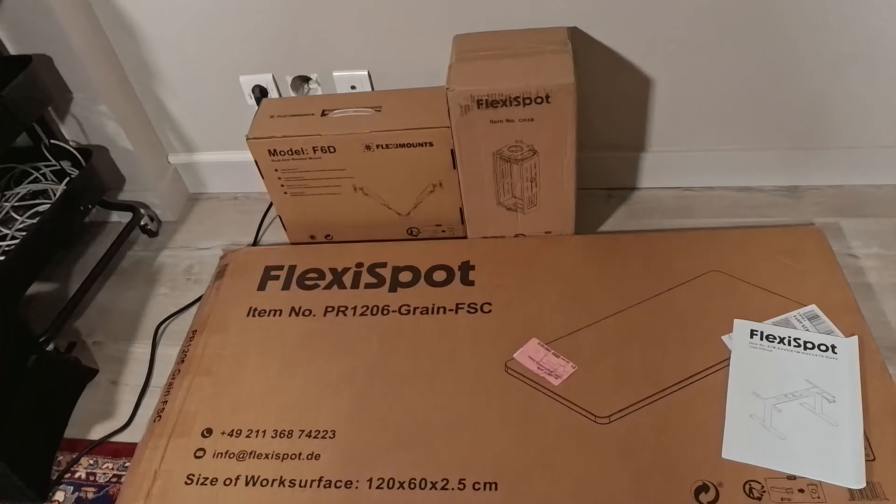Et voilà, c'est encore un peu plus le bordel que tout à l'heure. Mais au moins, il n'y a plus de bureau. On va attaquer le montage du nouveau bureau Flexispot E7. Je ne sais pas le temps que ça va prendre. La notice a l'air assez grosse et il y a pas mal de colis. Je pense qu'on est parti pour un bon bout de temps, mais le résultat va être au rendez-vous.